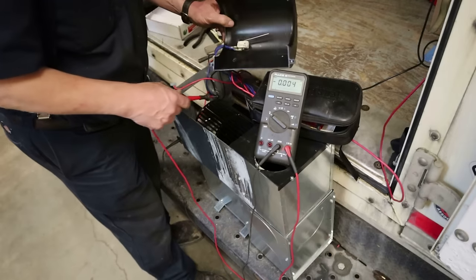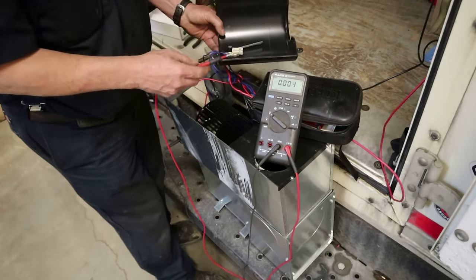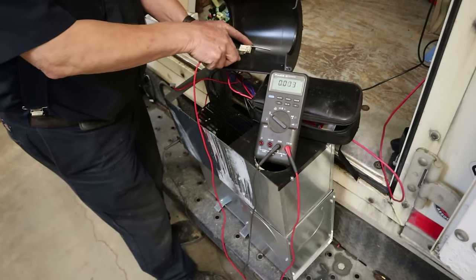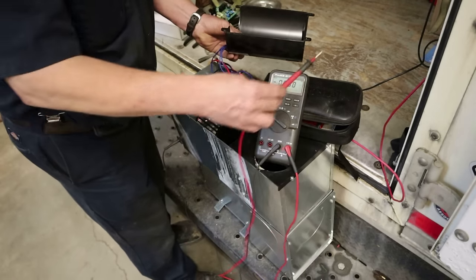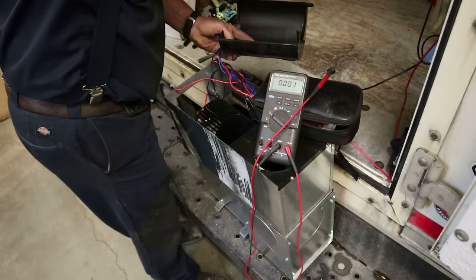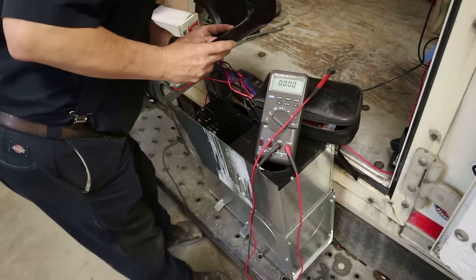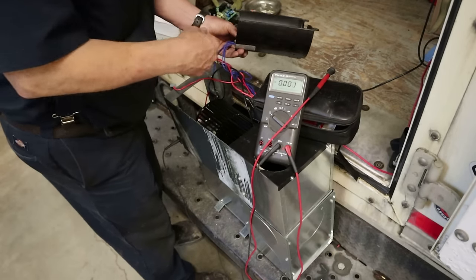There are two terminals on this sail switch, so what I'm going to do is put power back on the furnace, close the sail switch, and check our voltages. Make sure there are no wires down in the fan.